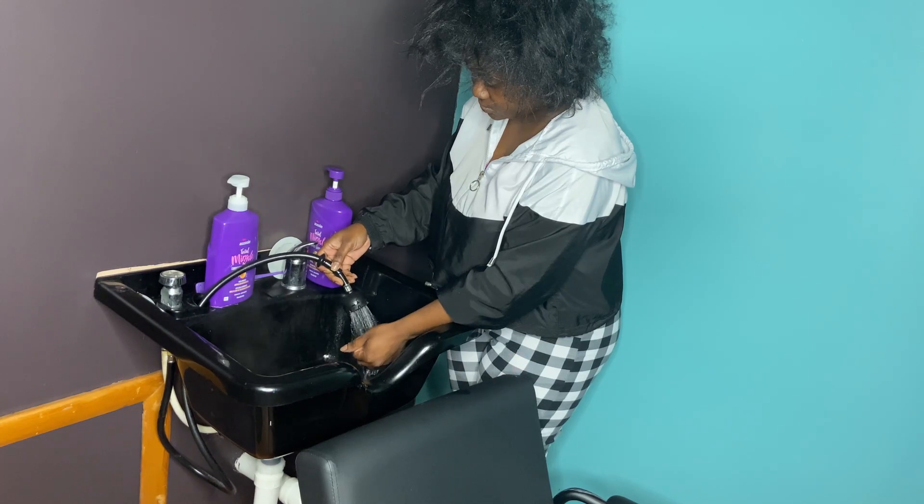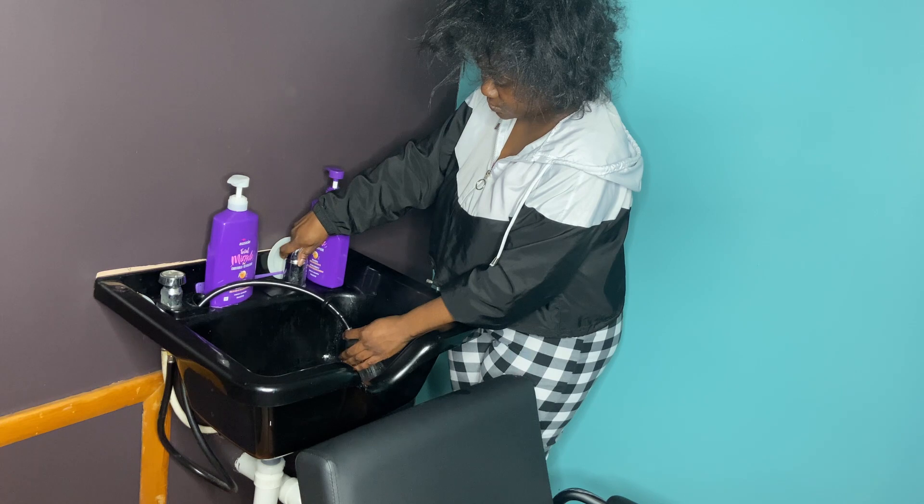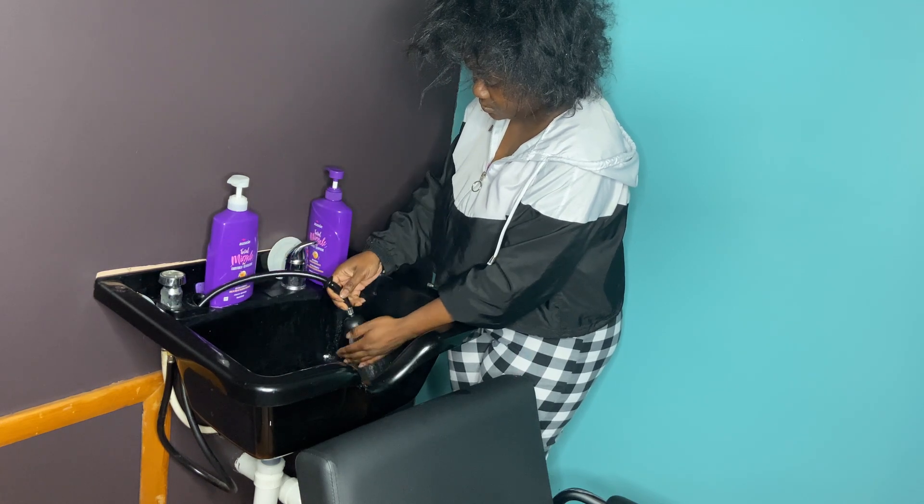Right here, I'm just letting her pick out how hot or cold she wants the water because I don't know how she wants it. I ain't trying to burn her up or freeze her to death, so I'm just letting her do it.